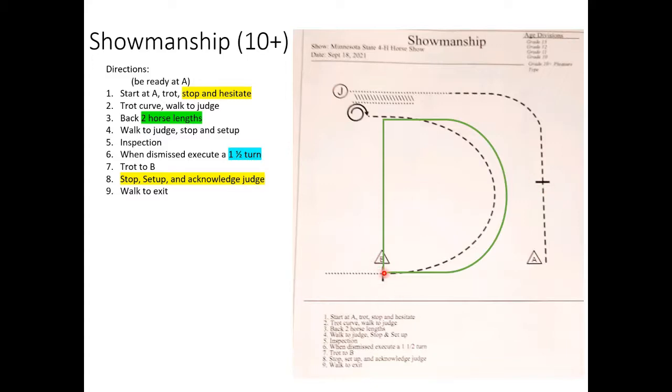For the stop at cone B at the end, treat it more like coming up to the judge for inspection. Stop at B, turn towards your horse, set them up as you would for inspection, look at the steward or judge, and once they nod or acknowledge you, then continue and walk ahead.